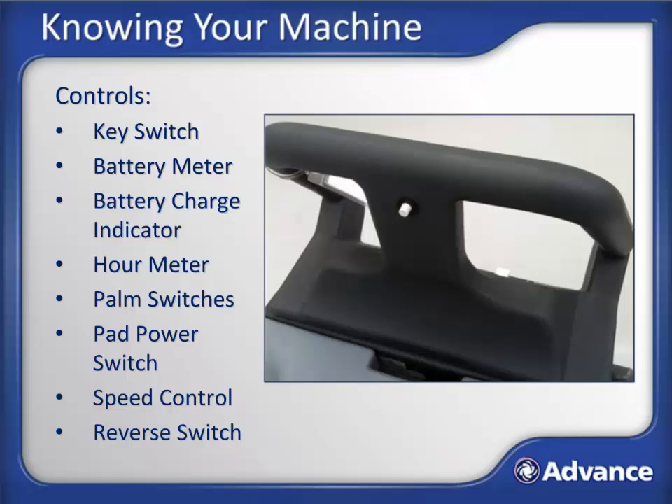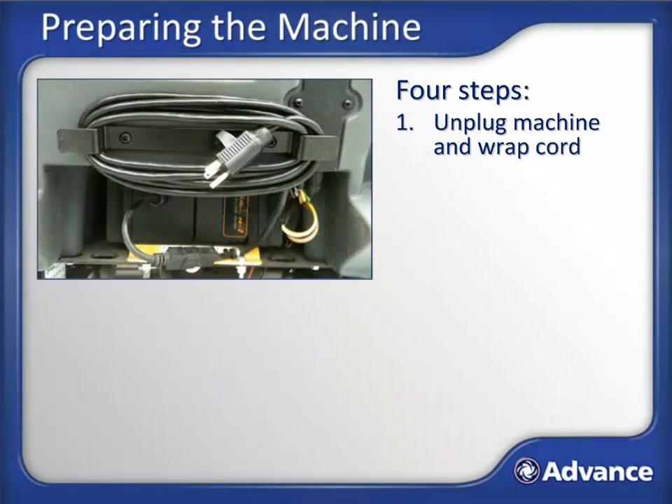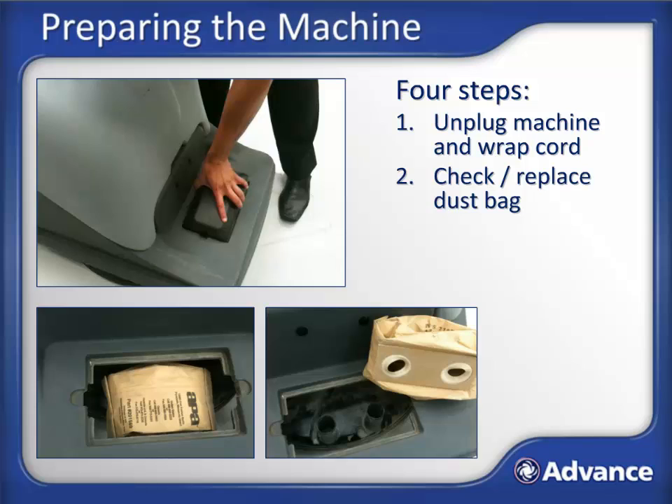Now let's learn how to prepare the machine for use. There are four simple steps to prepare the machine for use. First, unplug the machine and wrap the cord. Next, check the dust collector bag by removing the cover. Make sure that the dust bag is not full or torn. If it is, the dust collection system will not work properly and the bag should be replaced.